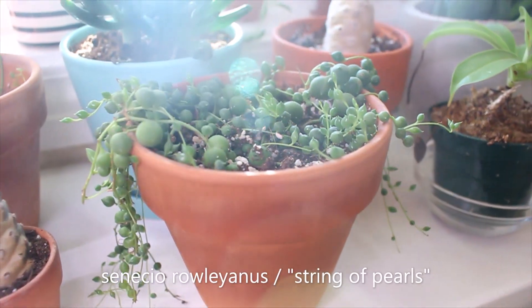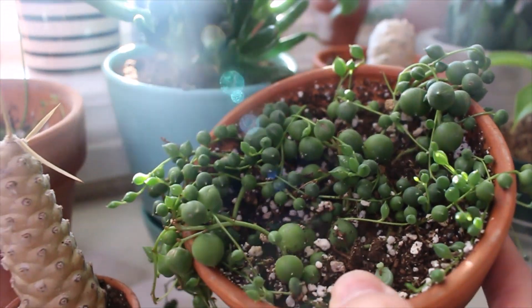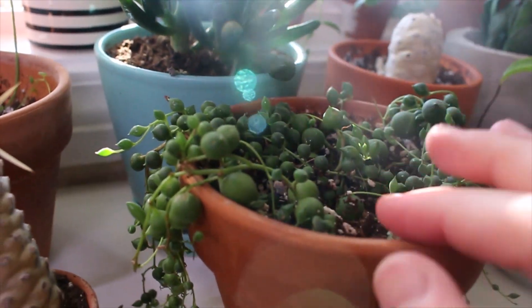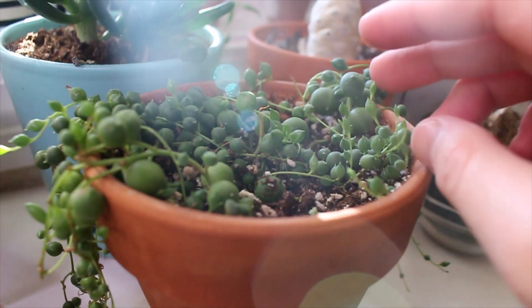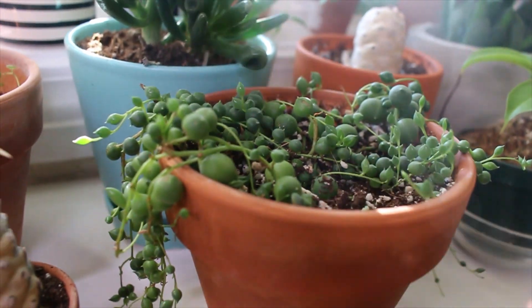And then my string of pearls, just the normal green version. I got these grow lights that I have on it specifically for my string of things because I really enjoy them, but they definitely needed more light. I was just getting a ton of tiny pearls, so it's been growing a lot better and getting more full ever since I added the grow light.